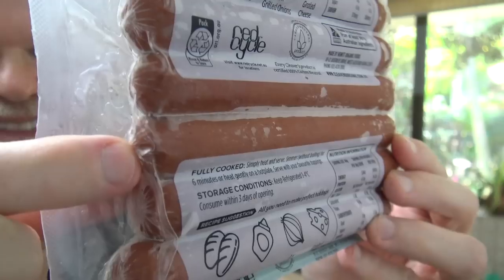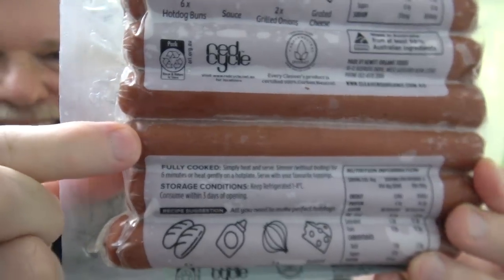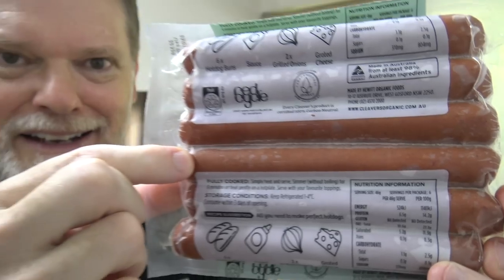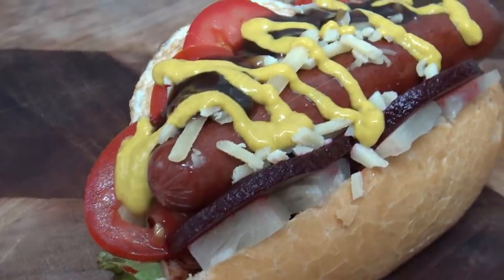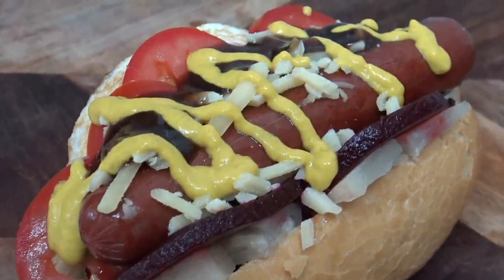If you have a look at them, these things are really skinny and tiny. But the best thing about these is they're already cooked so you just have to heat them up, so it all depends on how you want to do that. I'm going to heat some up, try them out and make a hot dog — not just any old hot dog, I'm going to make the biggest hot dog I've ever made. It's a hot dog with a lot. Let's start cooking.